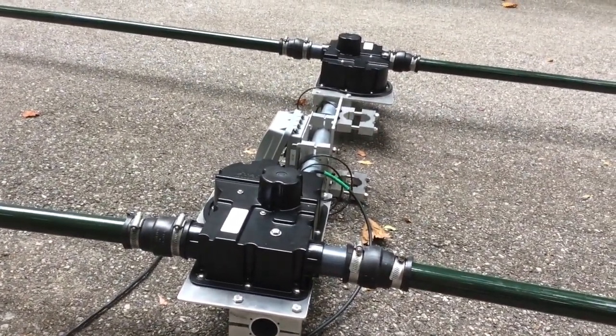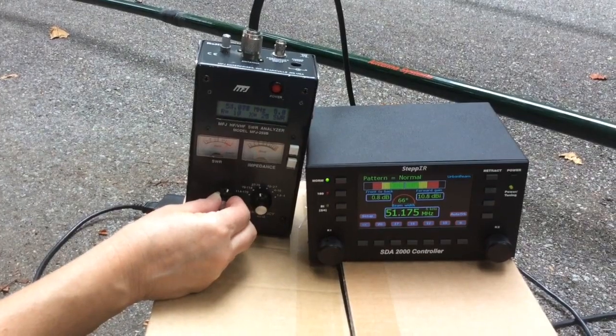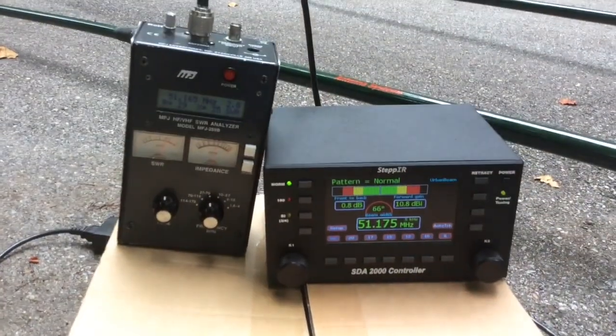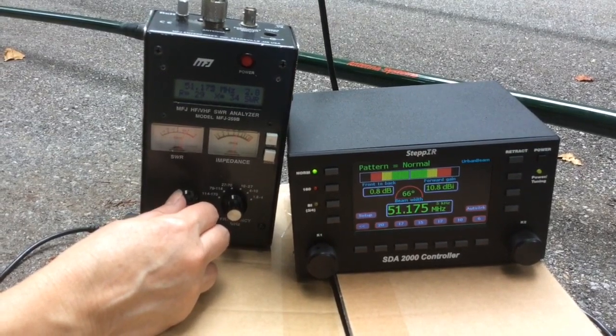Once the elements are deployed, you want to use an antenna analyzer to match the frequency that's displayed on the controller. Once the frequency is matched on the analyzer, turn the frequency down on the analyzer to locate the lowest SWR.